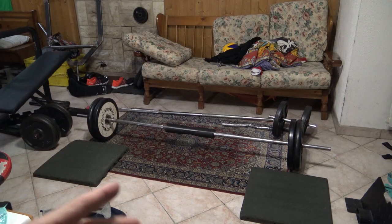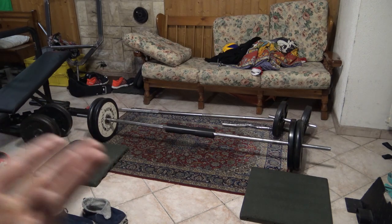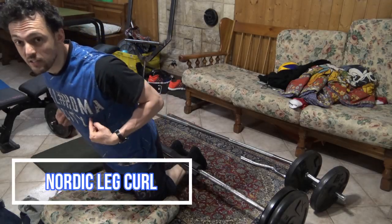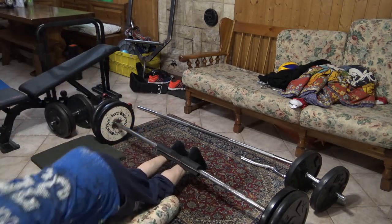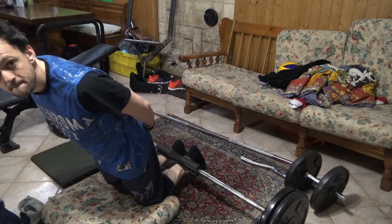Slowly go down and rise up — this is one of my favorites. It's my substitute for the leg curl since I don't have one in my home gym and I don't have a friend to hold my feet either. Slowly go down and rise up. I like this exercise so much. It was the most unusual exercise I do to prevent and cure my jumper's knee, and I think we can move to the next phase.